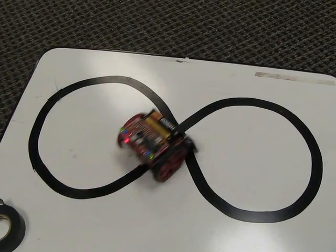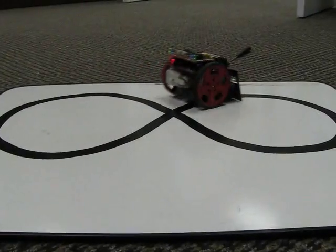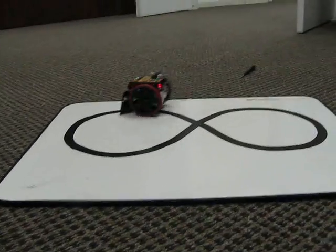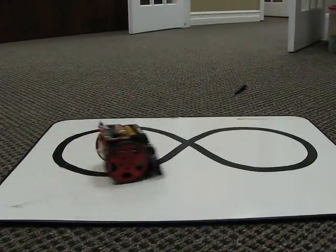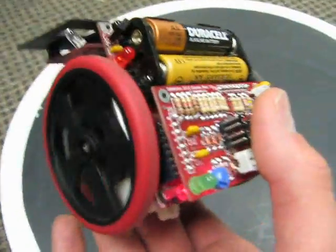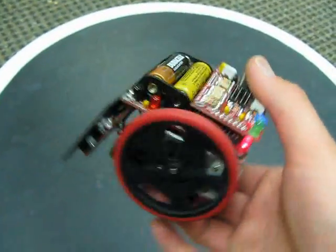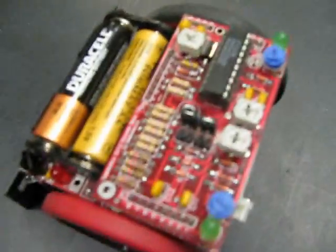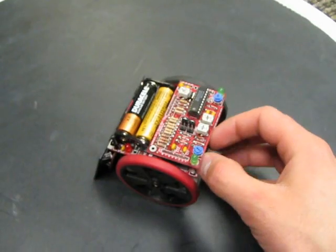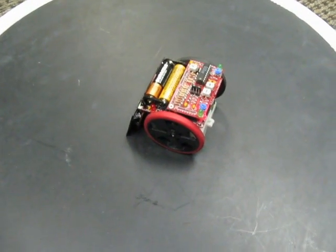Sometimes it gets trapped in an endless loop. In sumo mode, after the five second delay, the motors will still spin even if you have it off the mat. In line follower mode, this won't happen. Here the sumo board is in sumo mode, just configuring the jumpers. We've got about a five second delay and then it starts running after that.